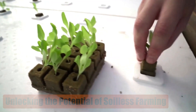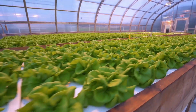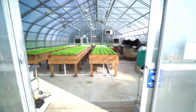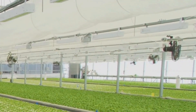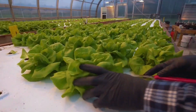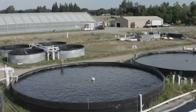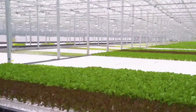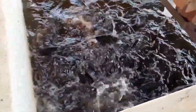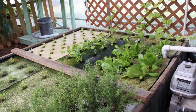Soilless farming — using techniques like hydroponics, aeroponics, and aquaponics — doesn't need a lot of land and uses less water compared to regular farming, while also helping fight climate change by reducing greenhouse gas emissions. It can be practiced in cities where space is limited, in deserts where soil quality is poor, or even on space stations. As technology improves, soilless farming will likely become even more efficient, growing more food with fewer resources — making it a vital solution for feeding a growing world population.